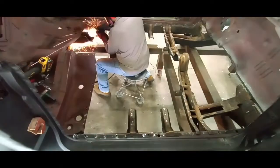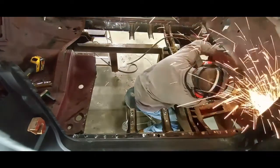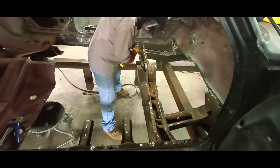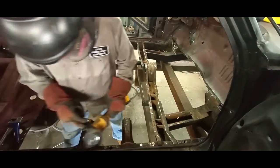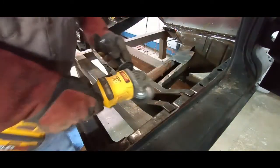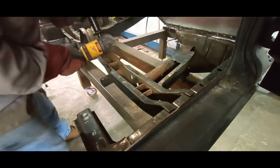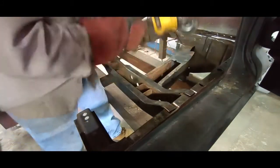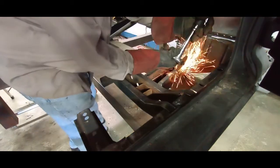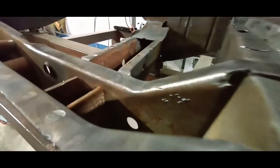I'm speeding it up here, going around with the grinding wheel, knocking off any little remnants and knocking everything down to flat. Now I have a wire brush on the grinder and I'm cleaning the area — you can really start to see what a nice finish this is. If I had drilled out all the resistance welds, there would be multiple holes all along this lip. Here's a really nice shot of that.